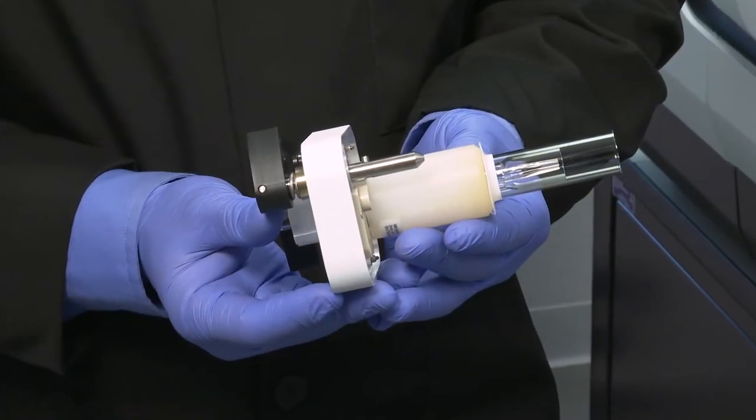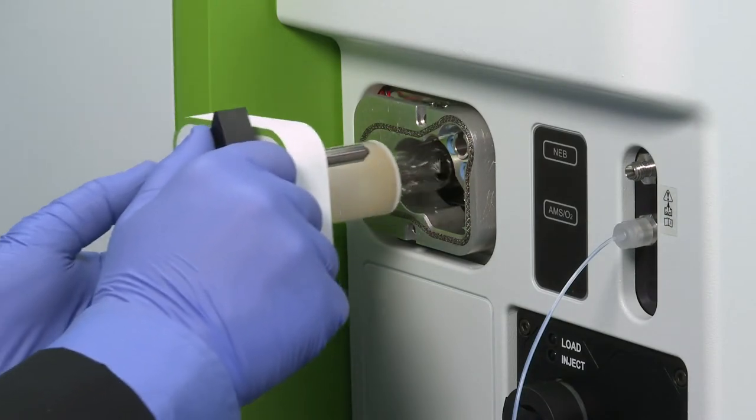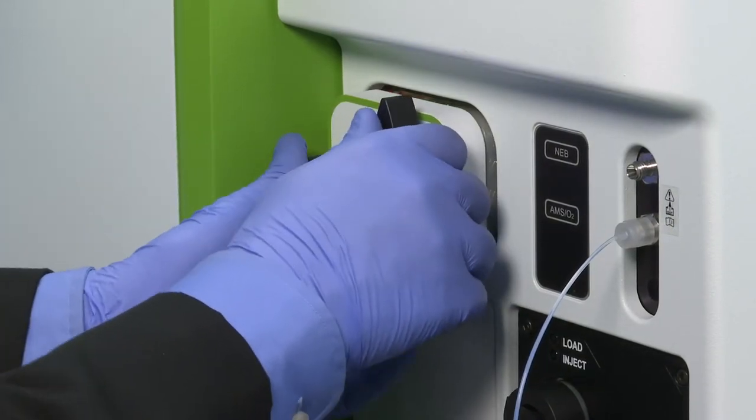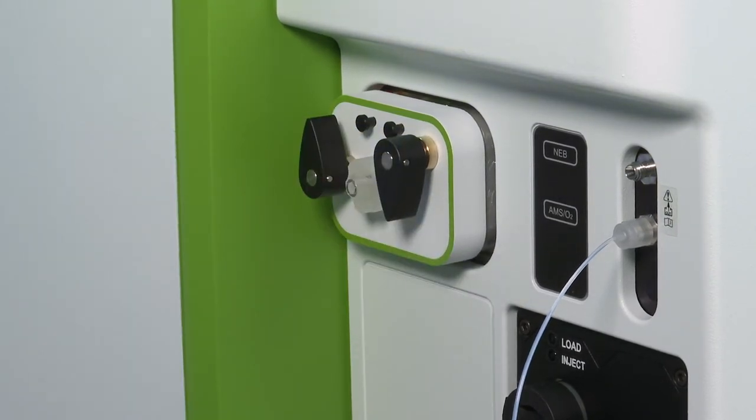The alignment pins will guide it into the correct position. Grasp the torch cassette by the knobs and slide it back into the instrument. Rotate the locking knobs 180 degrees. If they don't stop in that position, the cassette is not seated properly — readjust and try again.